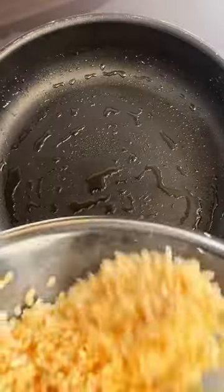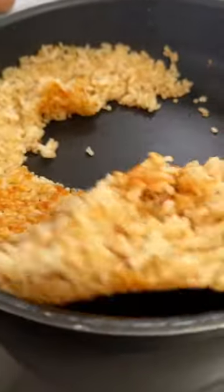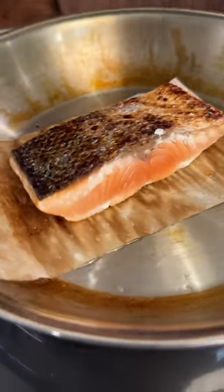We start by seasoning the rice and then we cook it in a pan with a bit of oil until it's nice and crispy. For the salmon, I cooked mine on parchment paper, which allows me to use less oil, but still gets that skin nice and crispy.